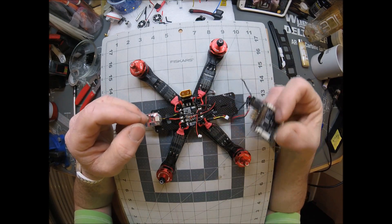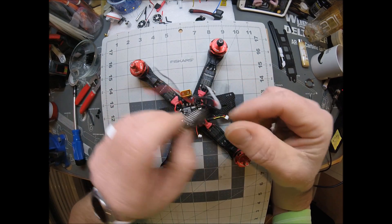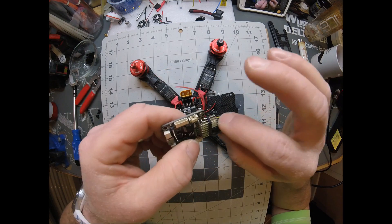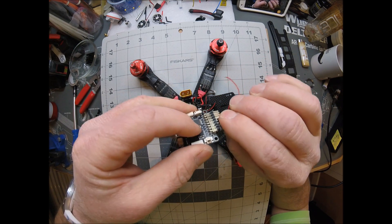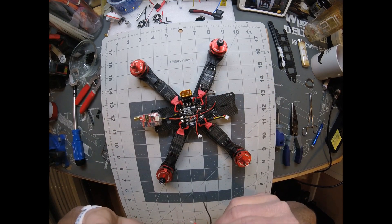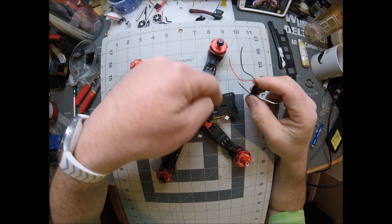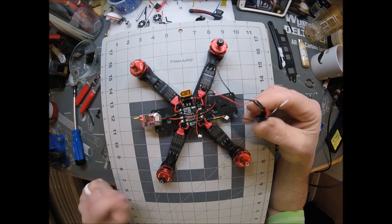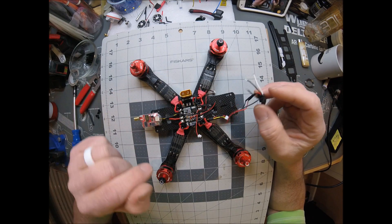Next, you have to connect them and everything, but it'll work just like this. What we're going to do is go ahead, just because it's easier, before you get the FC on — I'm going to go ahead and solder all these ends to here, on here like they go, and then we'll mount the FC.